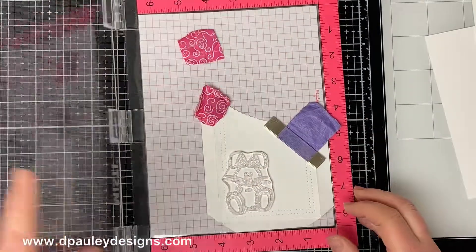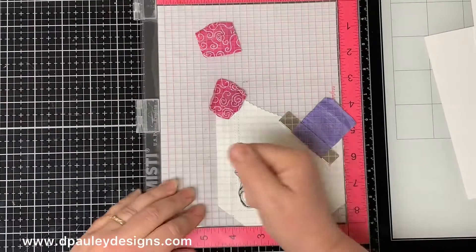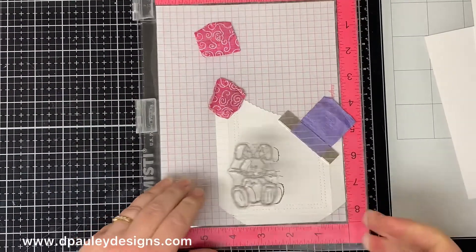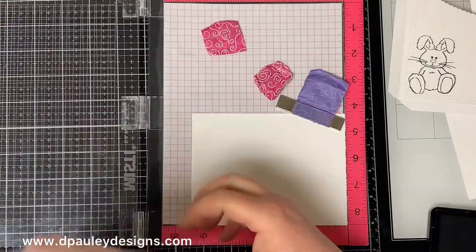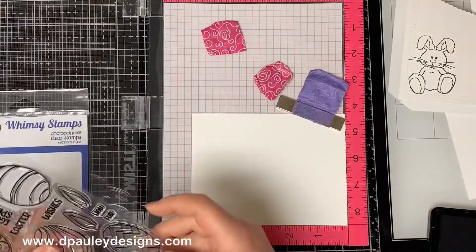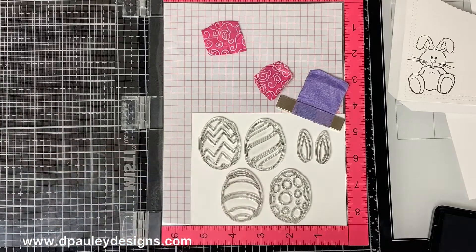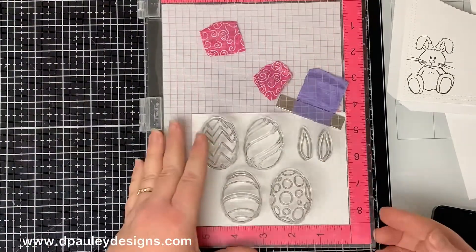Then I'm going to use the bunny from the Whimsy Stamps Hoppy Spring set. I place it where I want it to go on the front of the pocket and stamp it with a Copic friendly black ink. Once I do that I'm going to stamp all of my eggs and my bunny ears. I use the Whimsy Stamps Eggstra Special stamp set and place them on a piece of white card stock and stamp them with a Copic friendly black ink as well.